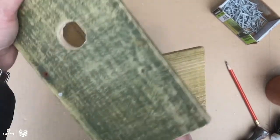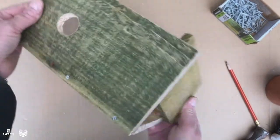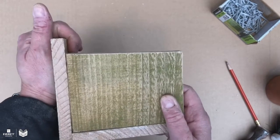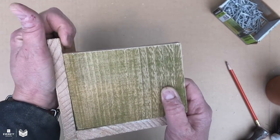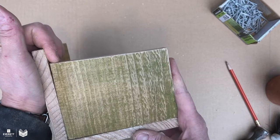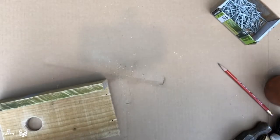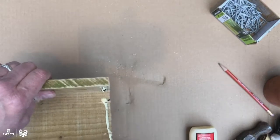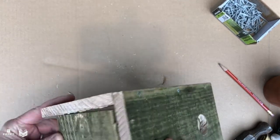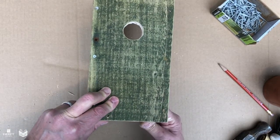Next we're going to put the bottom in. You'd think you'd want to put the other side on next, but because it pivots, you'll need to do the bottom first. The bottom fits in with this piece of wood overhanging slightly, because the other side has to fit in there. Make sure you put the bottom in this way. We're going to drill a few holes, then glue the bottom in and nail it. Turn it over, get it lined up in the corner, and get a nail started.